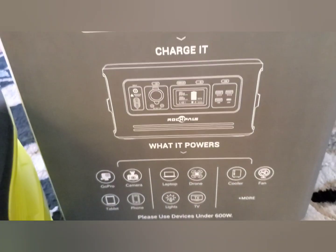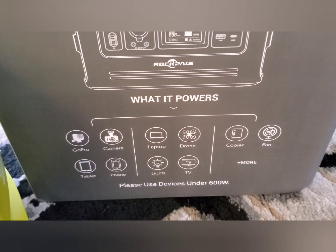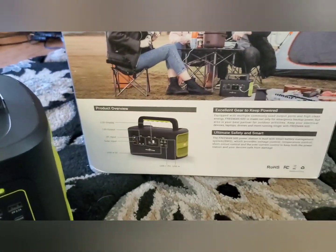That's for charging your phone. It will power a GoPro, your camera, a tablet, a phone, a laptop, a drone, lights, TV, cooler, fan, and more. I personally found that my smaller portable power stations aren't that powerful for running a refrigerator — they use up quite a bit of power. But mine that I bought are 350 watts, so this 600-watt is much more powerful. This should run one of your small refrigerators, and with solar to charge it, you should have power all the time — as long as you have sun. And remember, you can charge it while you're driving.